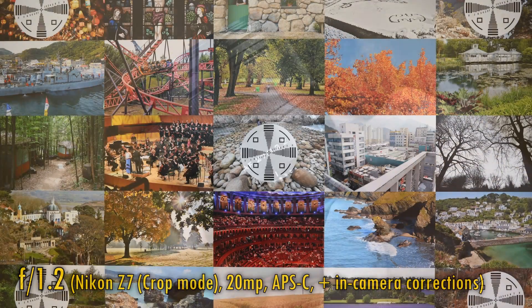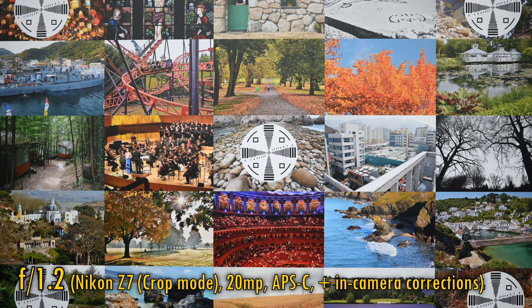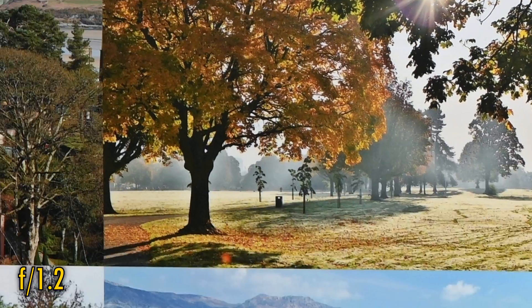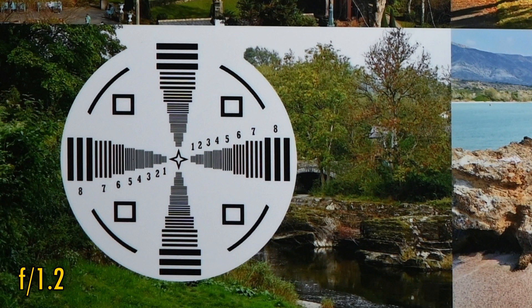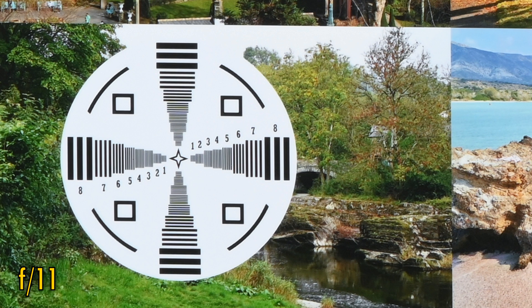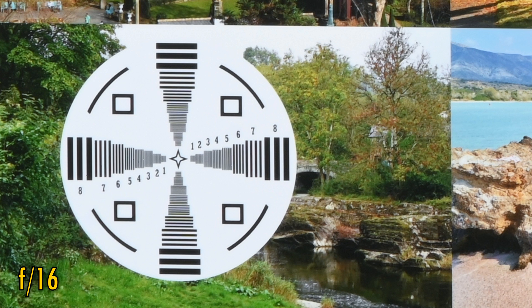Let's see what its image quality is like on Nikon's 20MP DX sensor. These pictures are taken with automatic corrections turned on. Straight away from f1.2, image quality in the middle is perfectly sharp and punchy, and the corners, while being a bit dark, are actually just as good. Stop down to f2, and those corners brighten up considerably and look absolutely perfect. The lens stays this sharp until you stop down to f11 or f16, where softness from the effects of diffraction really kicks in to a surprising extent.